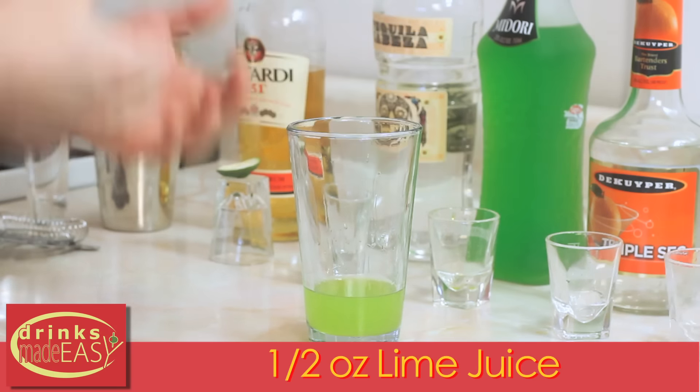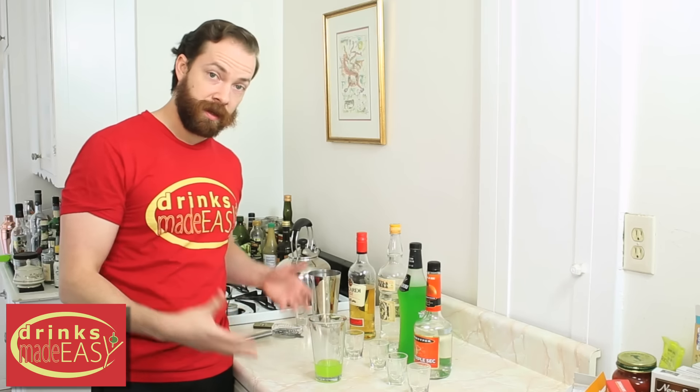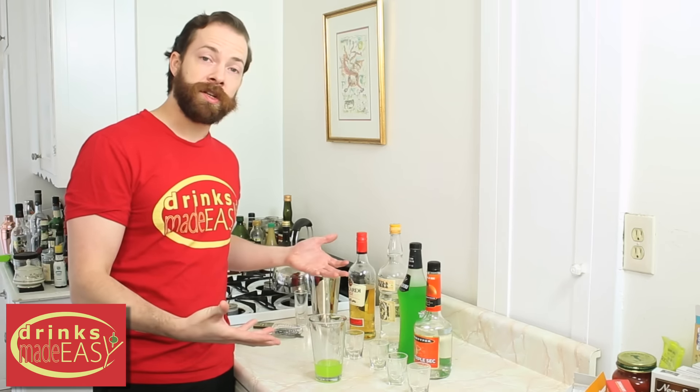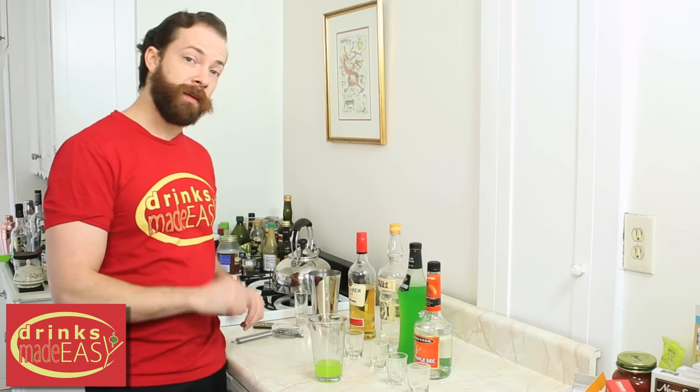Now we're going to give this a quick shake. The reason we're shaking is to combine all the different elements. If you've got multiple people over, just put out however many servings you need. Give it a quick shake and then pour it out.